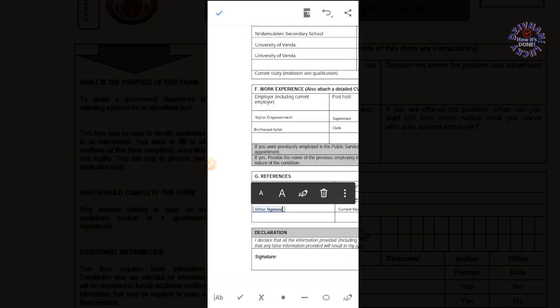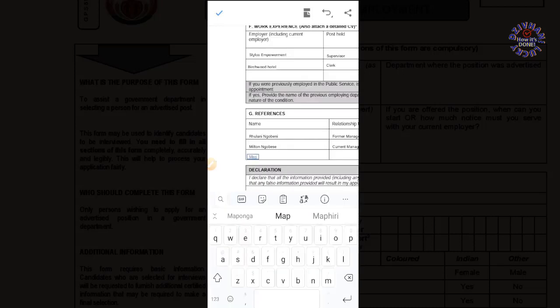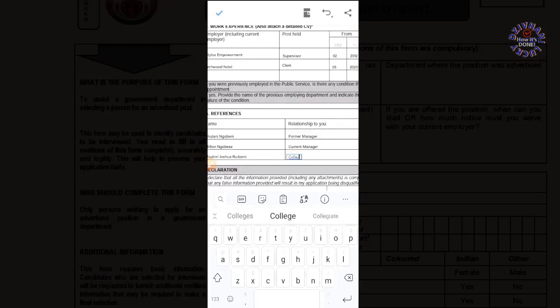The information that I have used here is not accurate — I was just trying to demonstrate. Instead of using my accurate personal information, I used dummy data because these days we have got scammers all over.